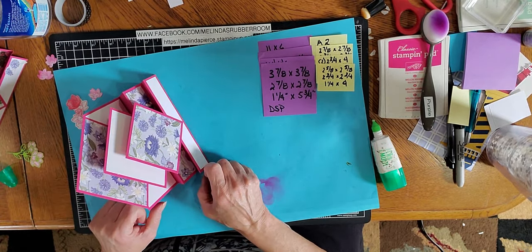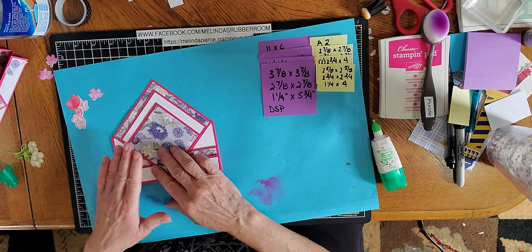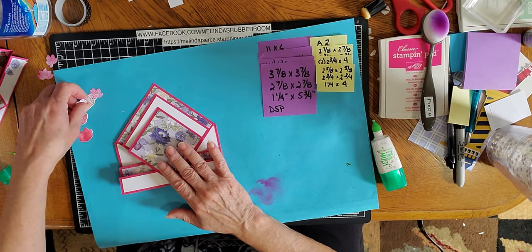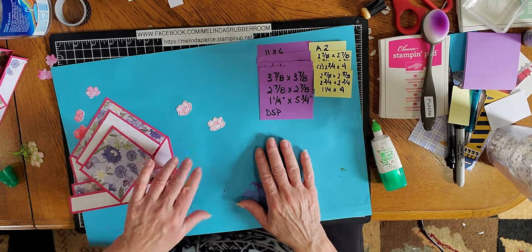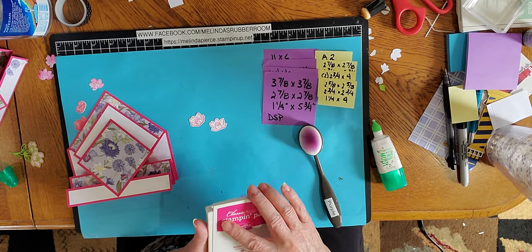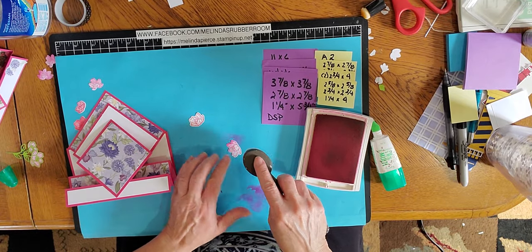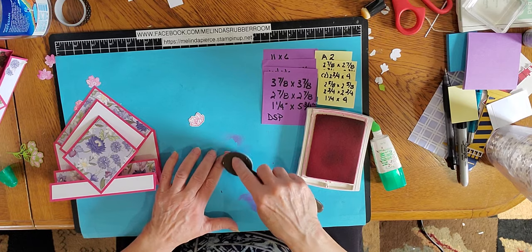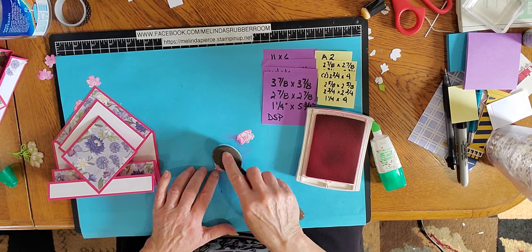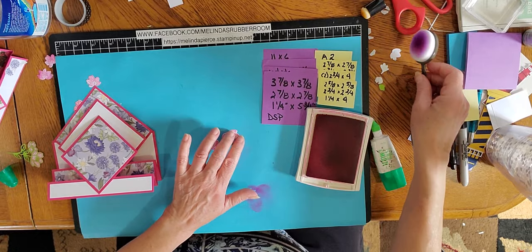That is basically the finished card — all I have to do is put a greeting on it and decorate it a little bit. I have some die cuts here that I stamped and shaded in. So I stamped these images, die cut them, and then I just took my blender brush, picked up a little bit of ink, and went right over that stamped image. It's a great way to get colored images without having to use markers or other tools — really quick and easy.